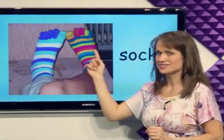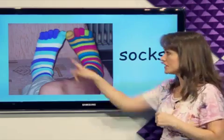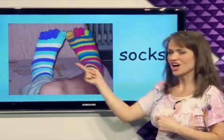What are these? Socks. Socks cover the feet and they help keep your feet warm. Socks.